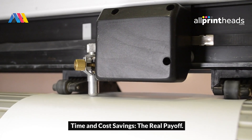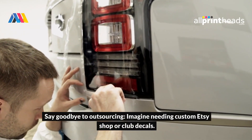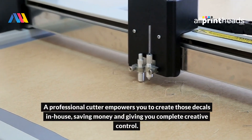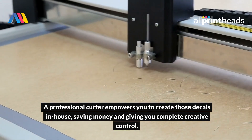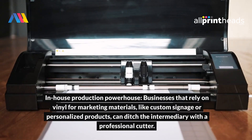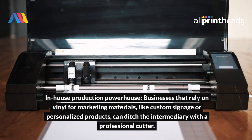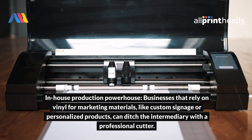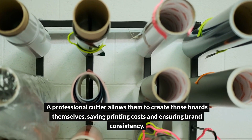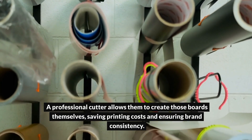Time and cost savings — the real payoff. Say goodbye to outsourcing. Imagine needing custom Etsy shop or club decals. A professional cutter empowers you to create those decals in-house, saving money and giving you complete creative control. Businesses that rely on vinyl for marketing materials, like custom signage or personalized products, can ditch the intermediary with a professional cutter, allowing them to create those boards themselves, saving printing costs and ensuring brand consistency.